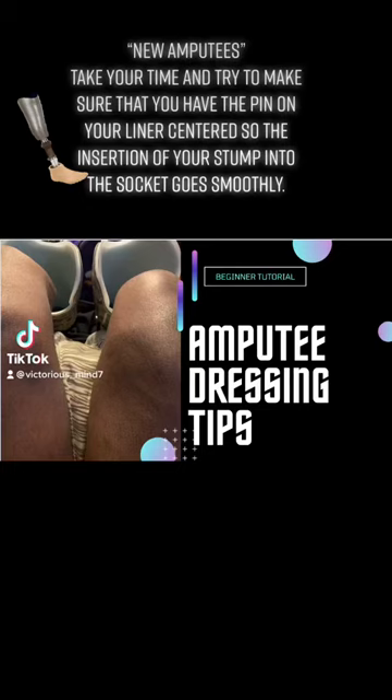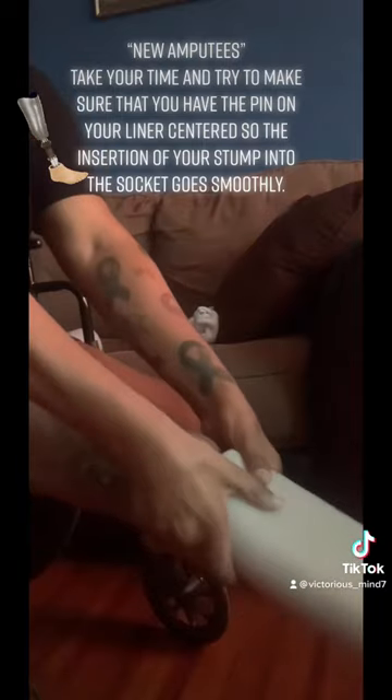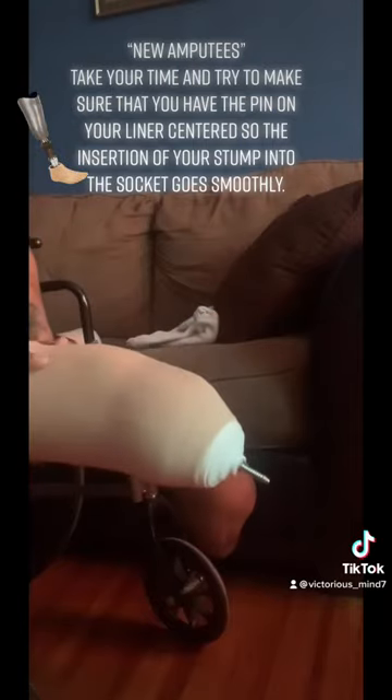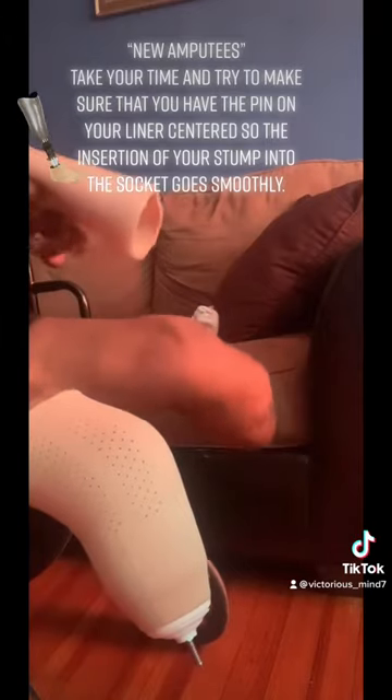Hello again everyone. If you like this content, you can also go to my YouTube channel, VictoriousMind7, for more like it. But what I'm doing here is just giving you a slight tutorial on how to put these liners on. You always want to take your time putting the liners on — it's not a rush, not a race.